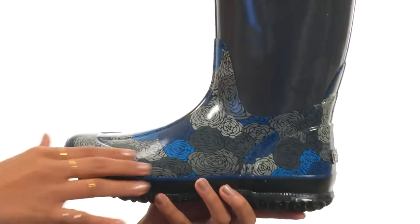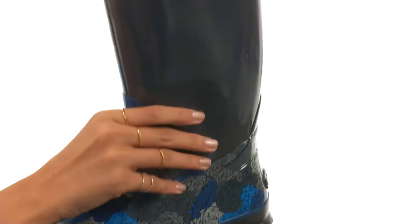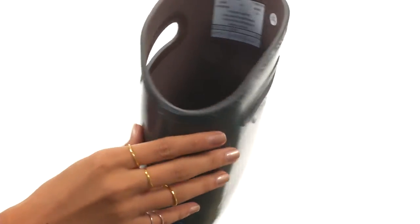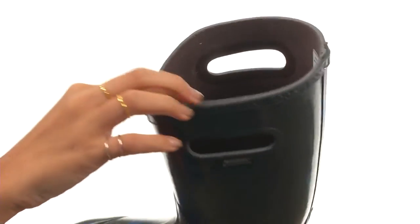This shoe is 100% waterproof and it features an ultra soft and flexible natural rubber upper. It is pretty easy to pull on and off, especially with the help of these nifty pull handles on each side.